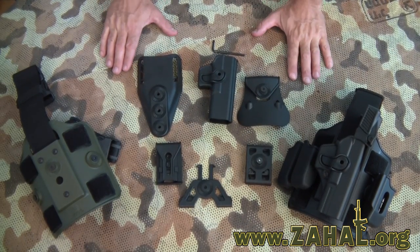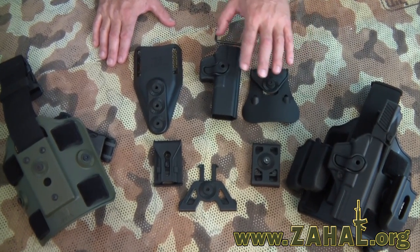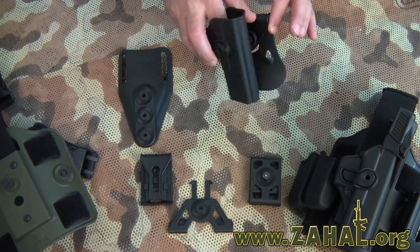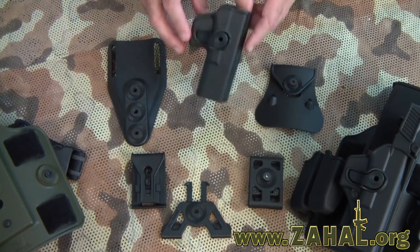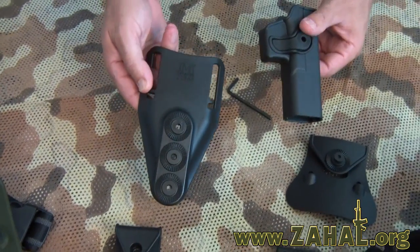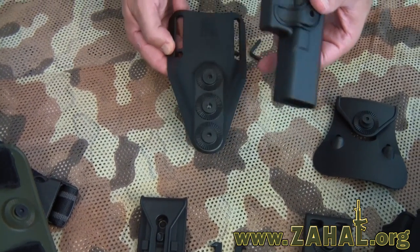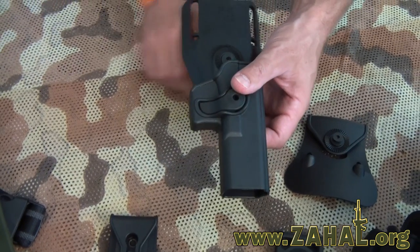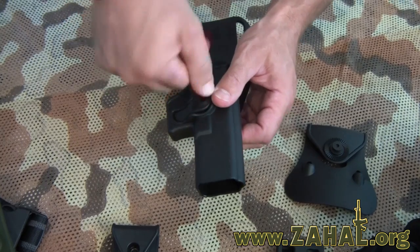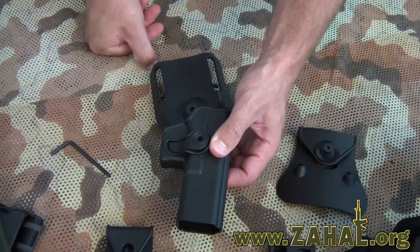One of the great features of the IMI Defense line of holsters is the modularity. Basically what that means for you is you can buy a holster with the paddle attachment for your belt, unscrew it using an Allen wrench, and then mount that same holster for a different type of carry — for example on a low rider that attaches to your belt. The low rider comes with three different adjustable heights and all you have to do is insert the Allen wrench into the hole, screw down the screw, pick your cant, and tighten the screw up. And there you have it.